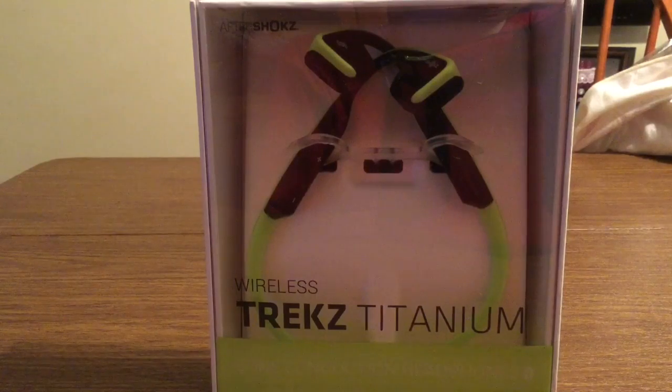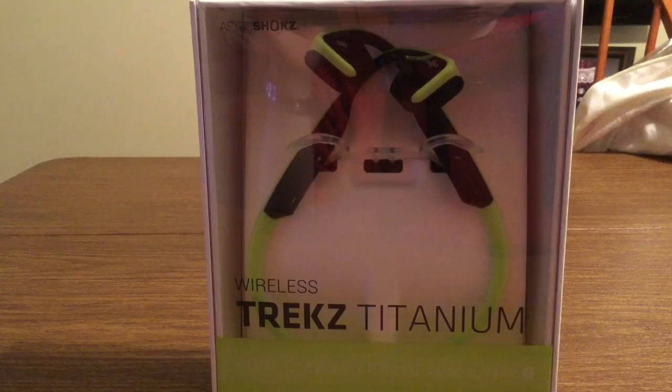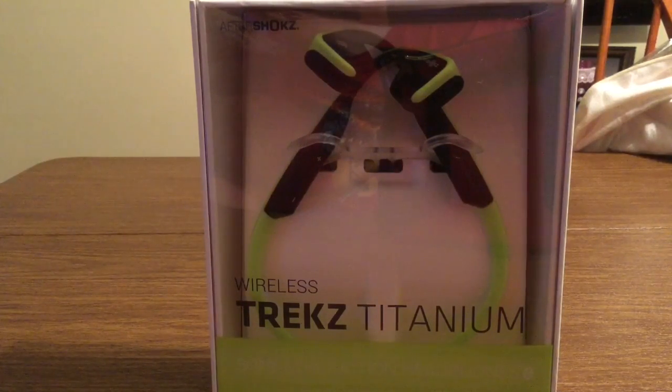These are the Trekz Titanium headphones featuring a very innovative bone conduction technology. Basically what bone conduction is, it emits small vibrations in your cheekbones so you can feel fully immersed in whatever you're listening to. These headphones come in a couple of different colors: Ocean which is blue-black, Ivy which is green and black, and Slate which is gray and black.